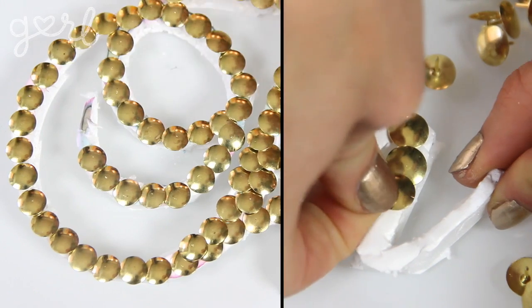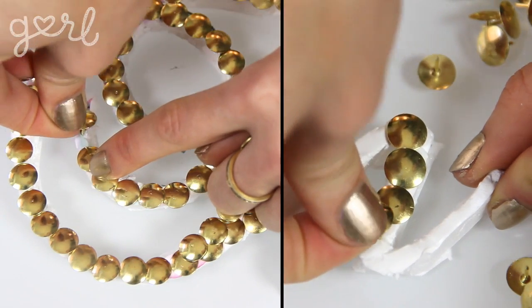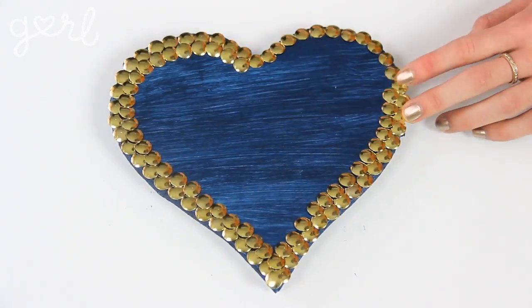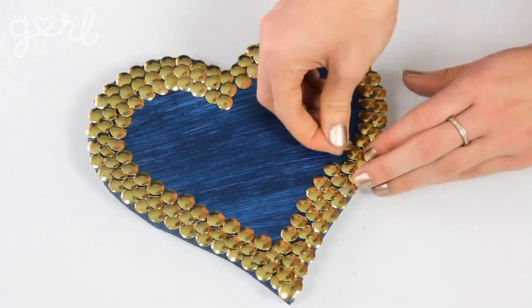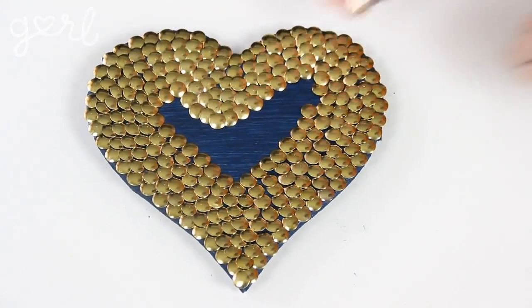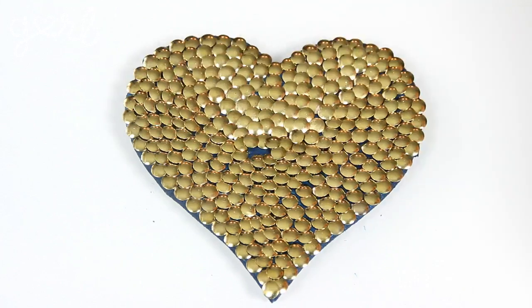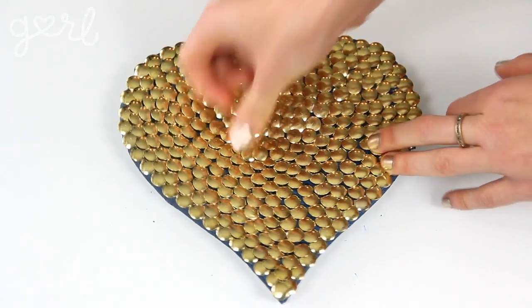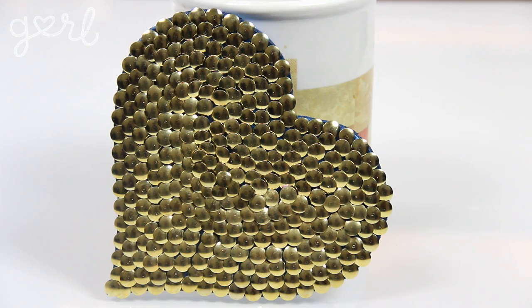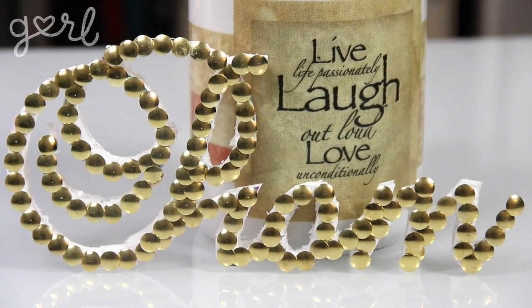Now for the tack attack! Slowly and carefully push in your tacks side by side, overlapping slightly if needed, and continue until your entire template is complete. If you've got a big shape to fill like my heart, start along the outside border and work your way around until the entire edge is done, then fill in the remaining blank space from outside to inside, overlapping your pins when necessary. I used exactly 300 thumbtacks for my heart template which is 7 inches by 7 inches, and filling it in took less than 10 minutes.